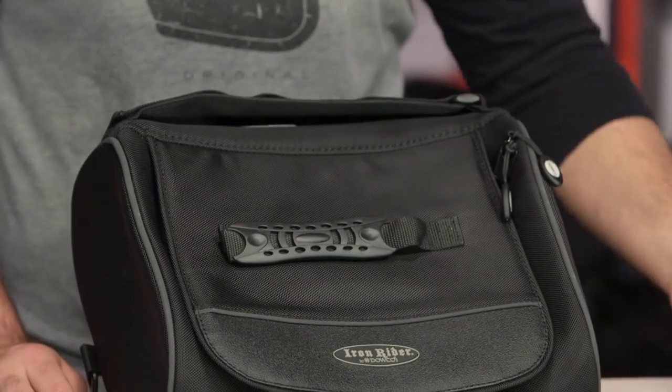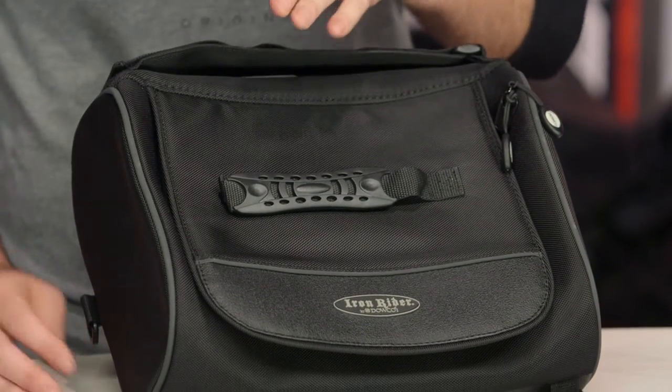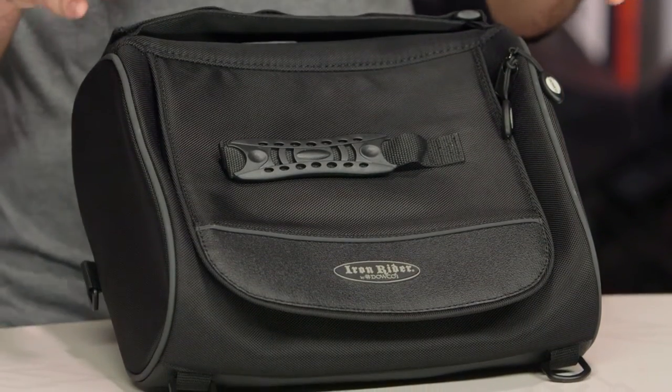Dowco brought the Iron Rider series of luggage out to really address cruiser riders who want adaptable luggage, so you can fine tune exactly what pieces you're going for.